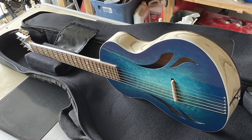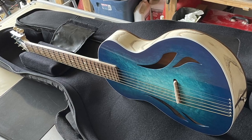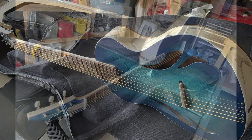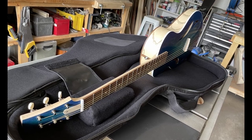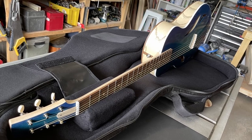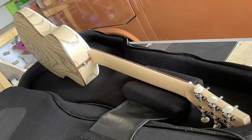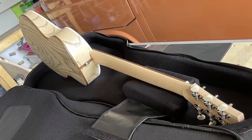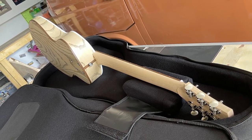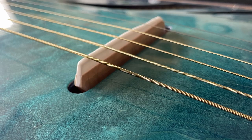I wanted this guitar to be small and robust — a travel guitar that could stand up to travel conditions — but I also didn't want to sacrifice volume and sound. So I had an idea to put a responsive cedar soundboard inside the guitar, with the bridge on the soundboard sticking up through the top of the guitar.